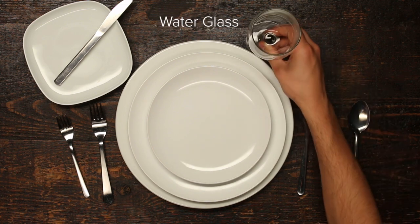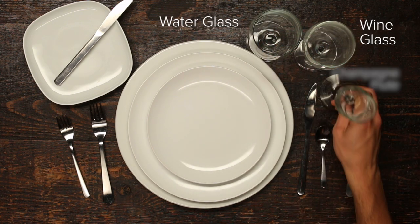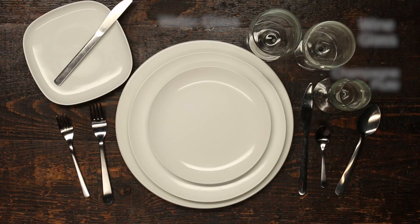To be proper you need a water glass, a wine glass, and a champagne flute. If that's not a waste of space, I don't know what is.